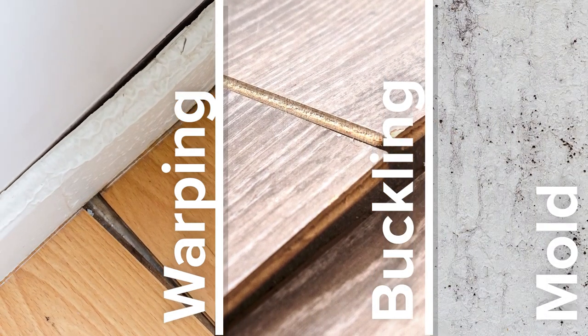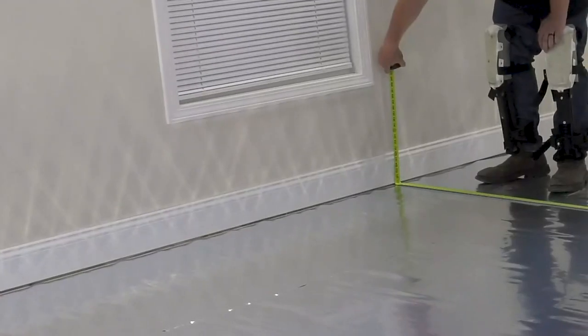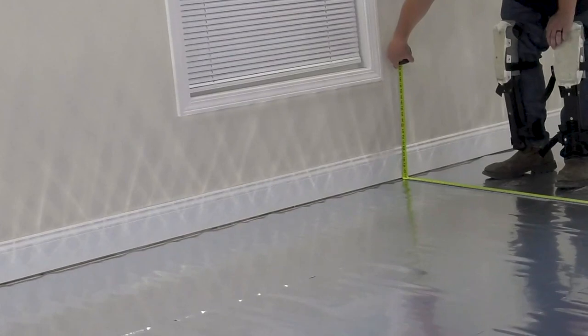We will not need a moisture barrier for this install since we're working on a wood subfloor — it's not required. We're still laying down an underlayment though, which is going to help this click install floor feel sturdier once it's all in place. Before we do that, there's one more step to take care of: planning for our layout.